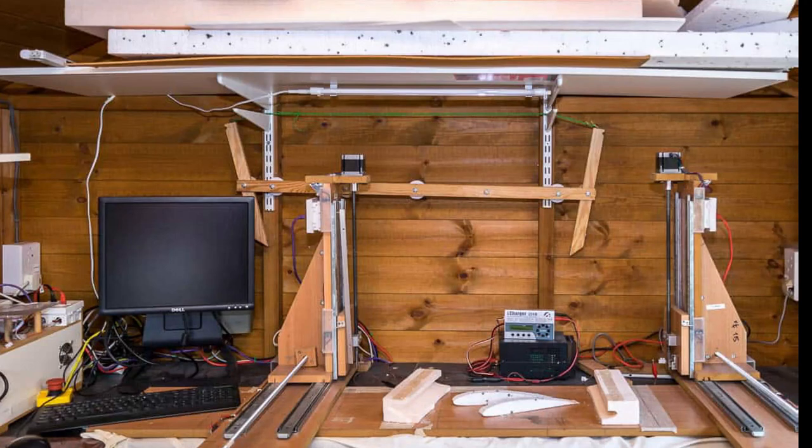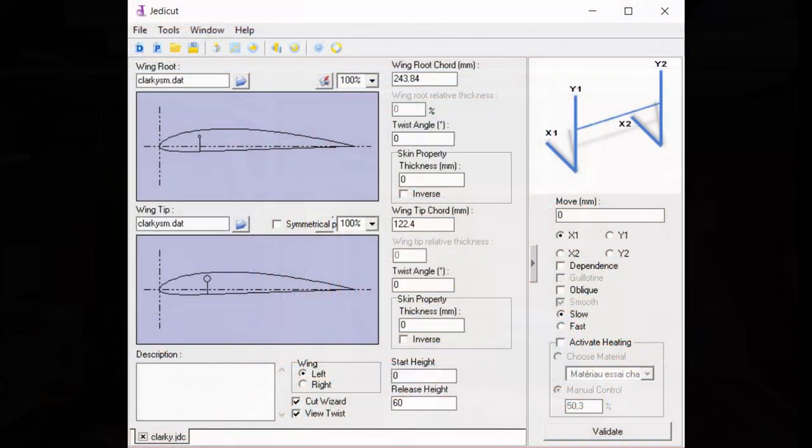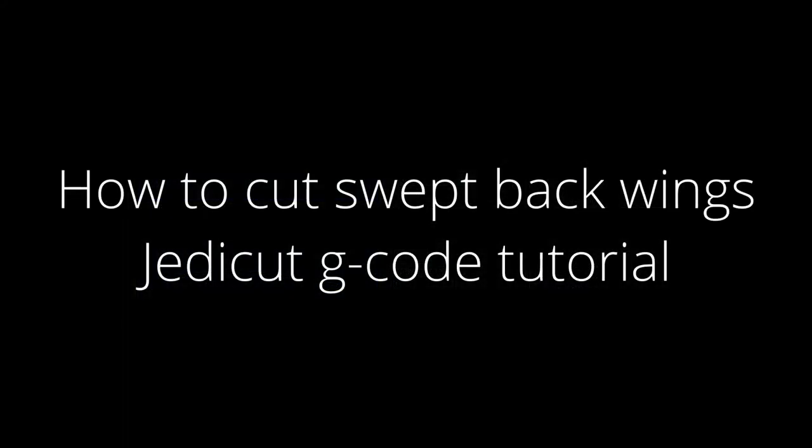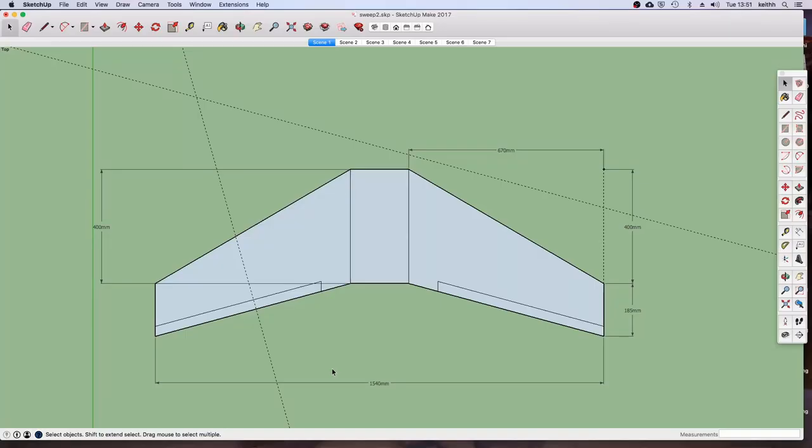Hi guys, welcome to the video. In this video I'm going to show you how you can cut some steeply swept-back wings - the technique for doing that on the hotwire CNC machine - and then we'll go into a tutorial on how to use the French software JettyCut, which I know from various comments some people find not too easy to use. I think I've just about mastered it, so I'll pass that knowledge on.